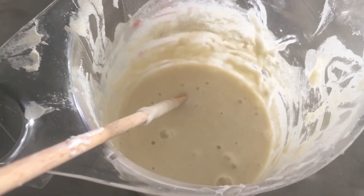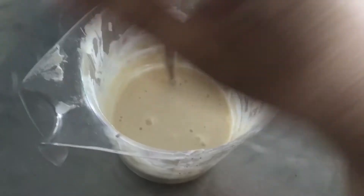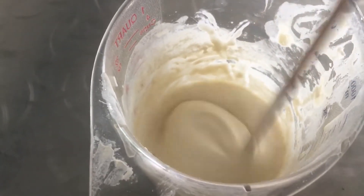Hi everyone! Day four of sourdough. You can see how bubbly it is. I have already stirred it — it had a lot of water at the top. I've already stirred it and we're gonna feed it.